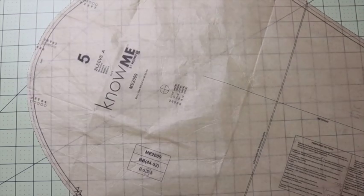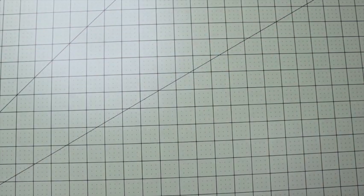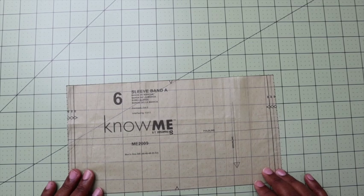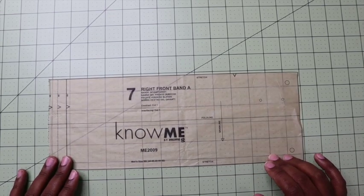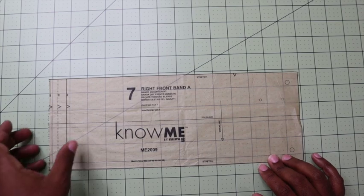You need number five, which are the sleeves, which you will need to cut two out of the body fabric. You will need six, which is the sleeve band, which you will cut two out of the contrast fabric as well as interfacing.